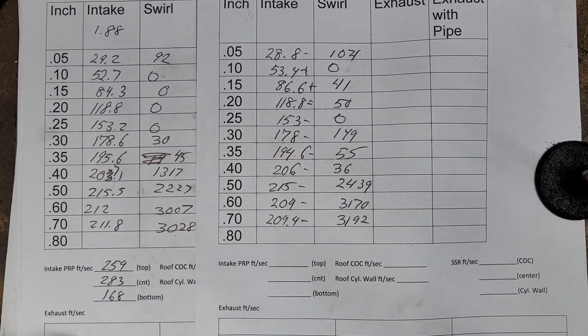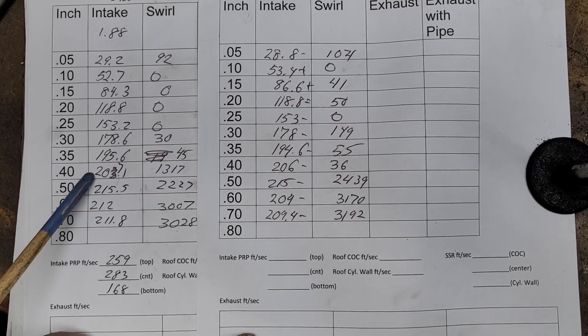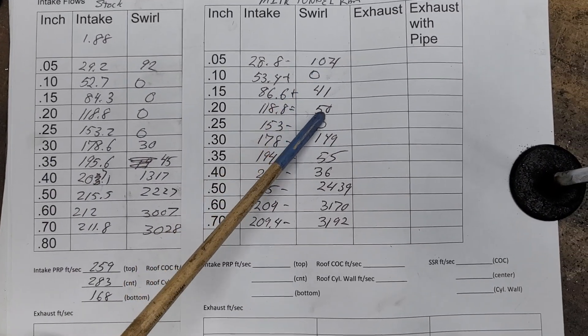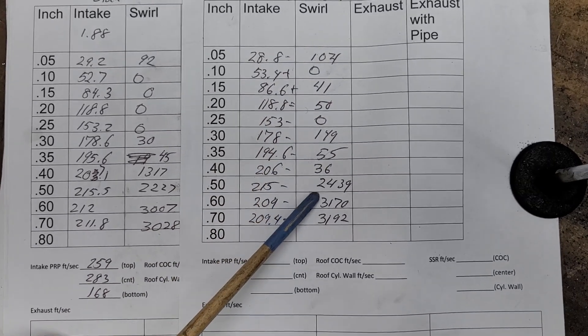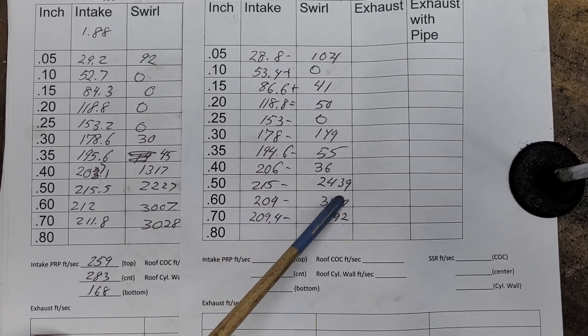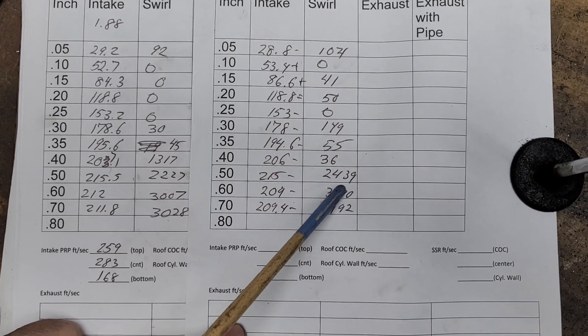As far as the swirl, the stock head had very, very low swirl until 400. It really didn't change a whole lot — it's still very, very low until 500. That's when she starts to go. It's skipping over the short side radius, and you get some nice swirl there.